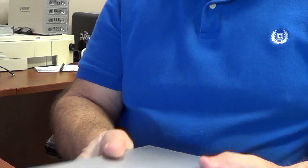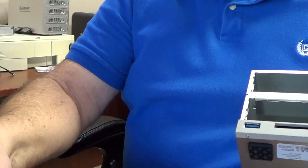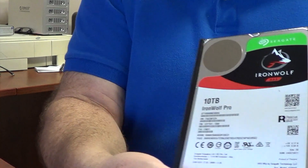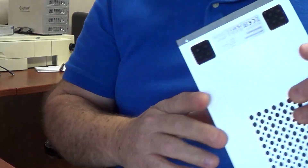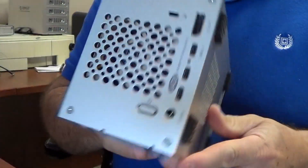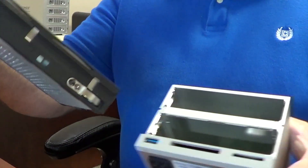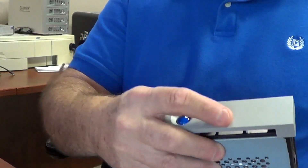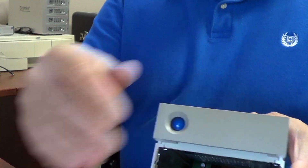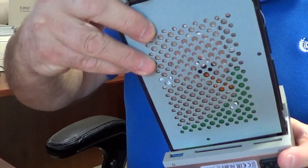They're hot-swappable, so as you can see, they just unclip and slide right out. And once you get them out, if you look inside the enclosure, there's really not much to it — just a fan in the back. To put them back in, just slide them right in and they snap into place.